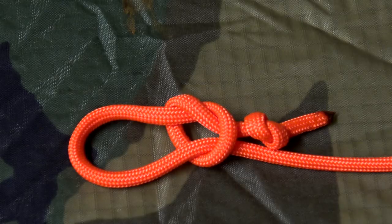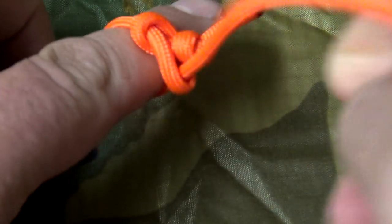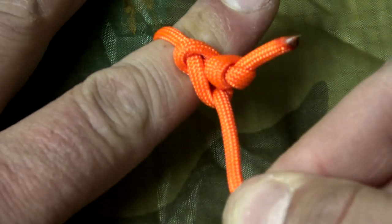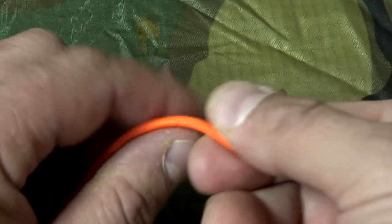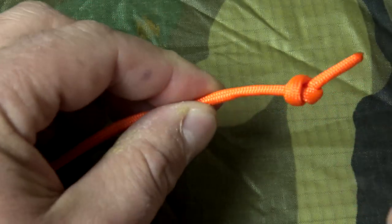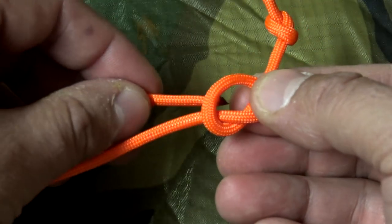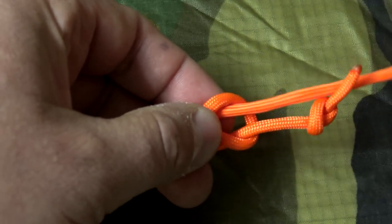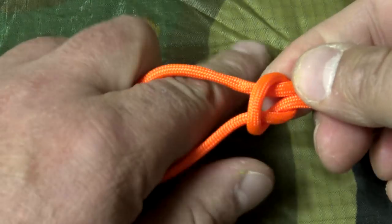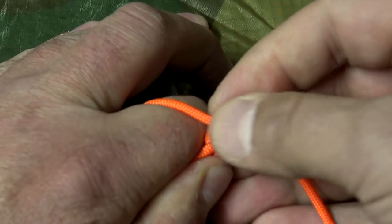A jam knot is simply the combination of an overhand knot and a slip knot. It does the exact same thing as a slip knot — when the line that forms the loop is pulled on, the knot will tighten down, causing that overhand knot to jam against that slip knot, preventing it from slipping. I'm going to take one end and do my overhand knot, or pretzel knot, do it again, leave it loose, take my other end, and pass it through. Adjust the loop to the size that I want, pull my end, and the overhand knot becomes jammed against my slip knot.